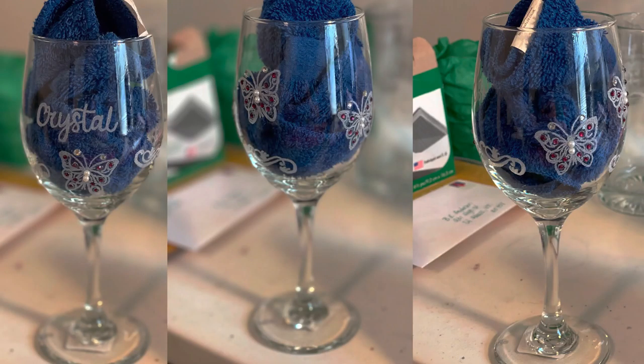This is a wine glass I did for a customer that's local to me. She had one similar to this made a while back, but it had gotten broken, so I'm redoing it. If you'll notice, it has white pearls on it as well as purple rhinestones, and I believe in total there are five butterflies around the glass along with her name.